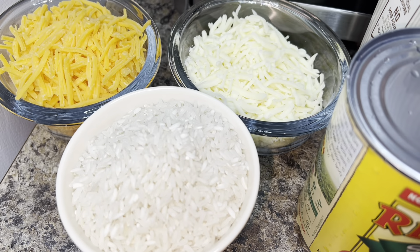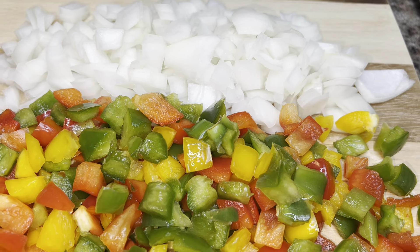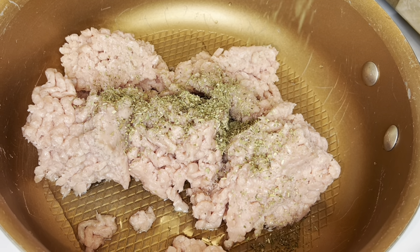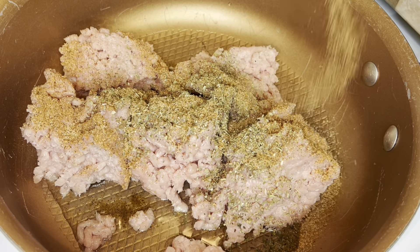Hey y'all, it's your girl Tishonda Renee and I'm back with another video. Today I have a very simple recipe for you — I'm making an unstuffed bell pepper skillet. It is so simple to make and it's absolutely delicious, so if you would like to see how I do it, please stay tuned.